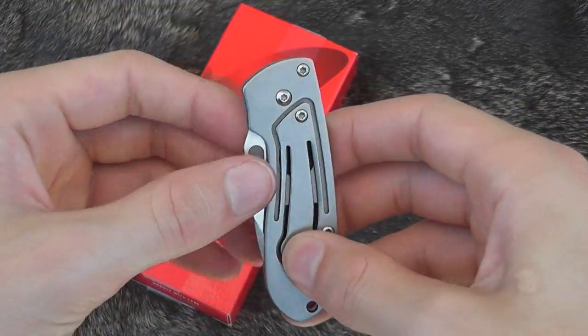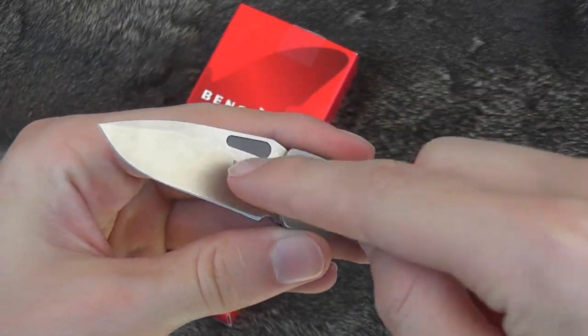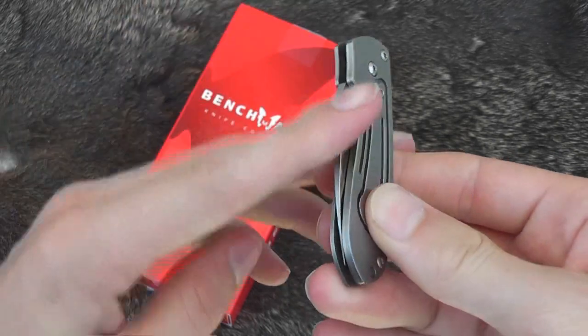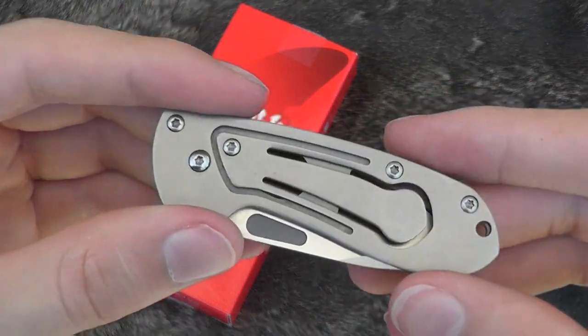Maybe this is a better option. The current Harley Davidson version of this is also a money clip, so that's another way you could use it — just as a money clip.